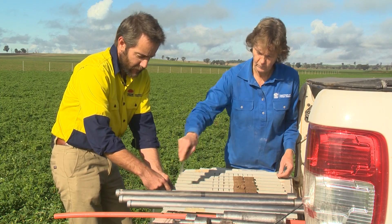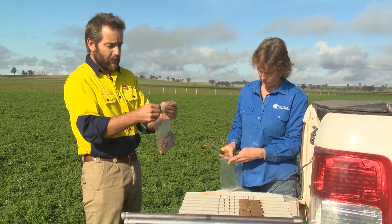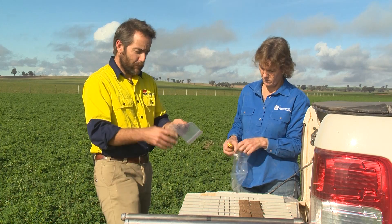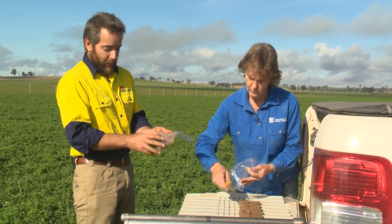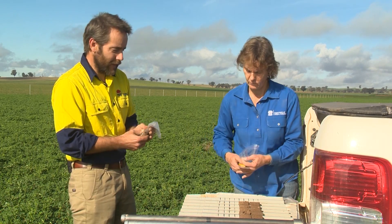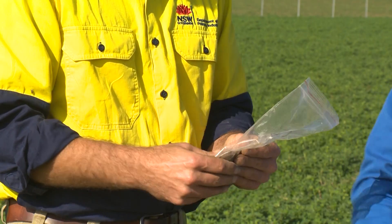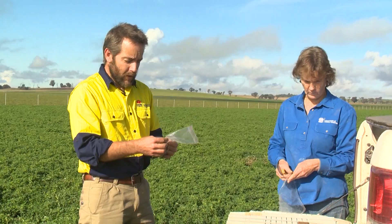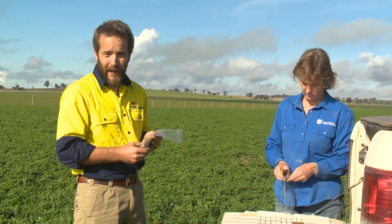These five cores might represent one stop within a paddock. You might do another five stops to get 25 cores in total, which you bulk together to get enough sample to send off to a lab. After 25 cores you'd have about half a kilo of soil, which is a good amount to send off. This method is accurate, pretty hygienic — we don't have the contamination issue — and it's fast and efficient. It's a good process to get solid data to base land management decisions on.